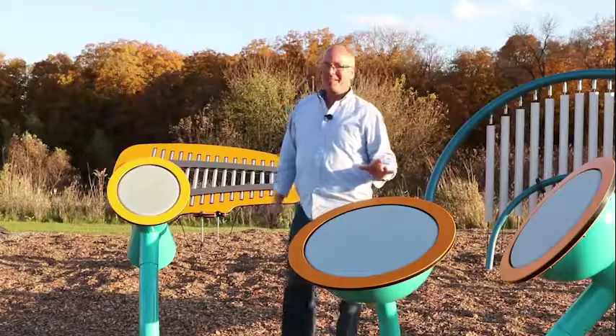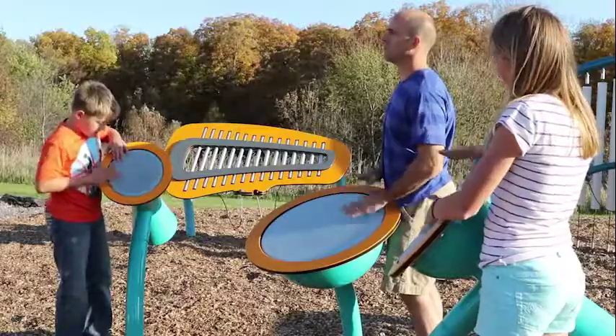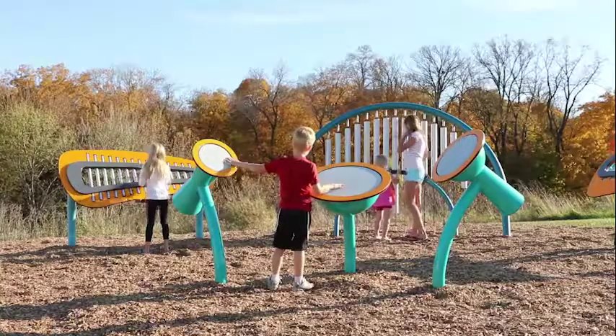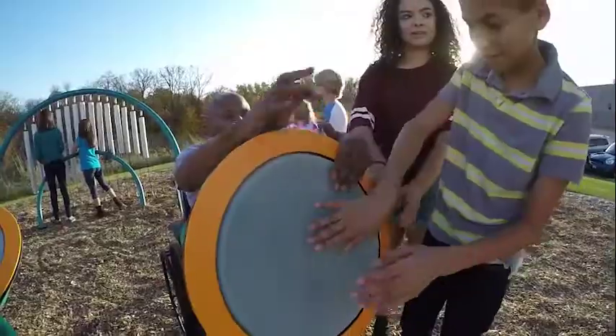For as simple as these look, this is one element we spent a lot of time on. What we used is a polycarbonate skin that is literally stretched over a spun steel vessel, and along with that, because it is under tension, we're able to produce a more true drum sound.